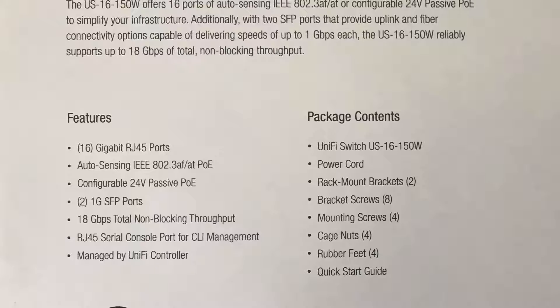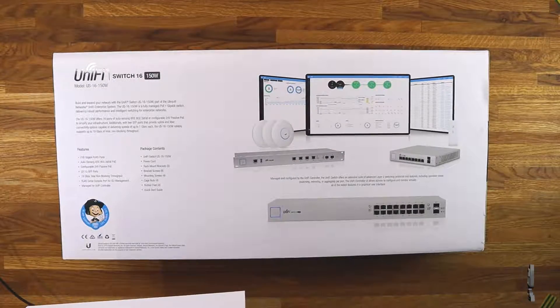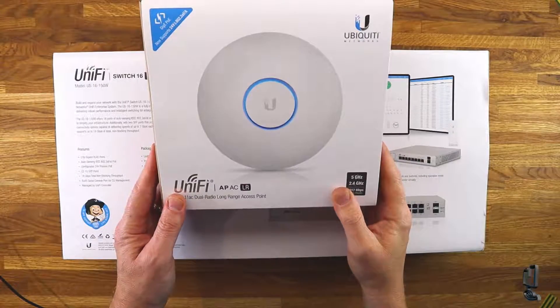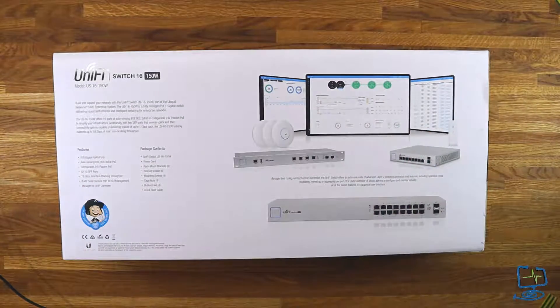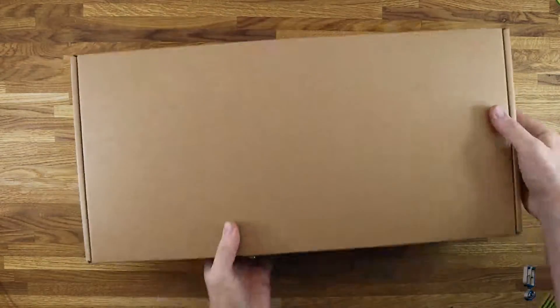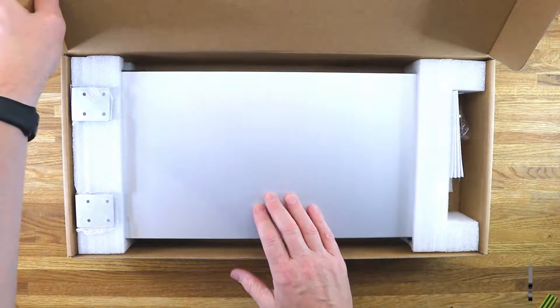It supports auto-sensing IEEE 802.3af/at PoE — Power over Ethernet — and configurable 24V passive PoE as well. There are two 1G SFP fiber ports, and 18 gigabytes per second total non-blocking throughput. There's also an RJ45 serial console port on the back. It's all managed with the UniFi controller. On my network I already have a UniFi access point, and I'm adding another one — both support 802.3af/at PoE, so it's basically auto-sensing and plug-and-play.